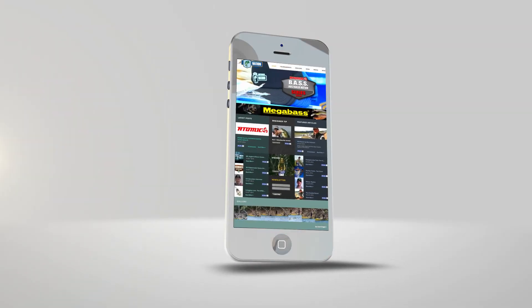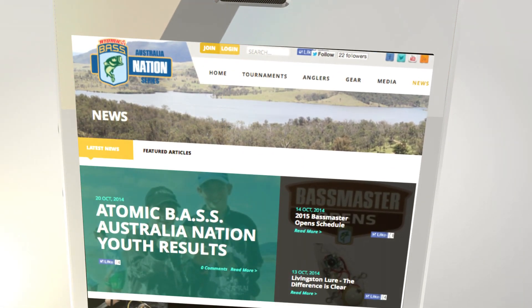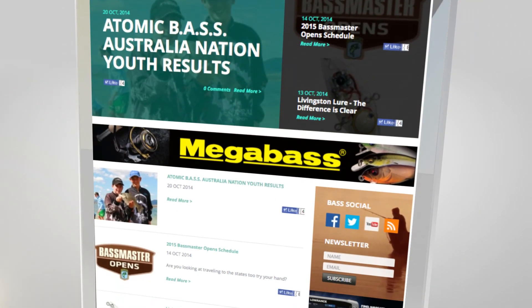For all the latest news and information on the Australian Bass Tournaments, check us out at bassaustralia.com.au. Thank you.